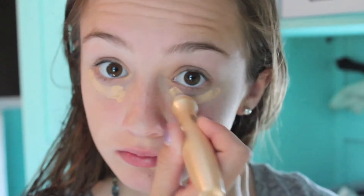I'm starting out with my Garnier Skin Renewal Anti-Dark Circle Roller and applying that under my eyes to get rid of my dark circles.